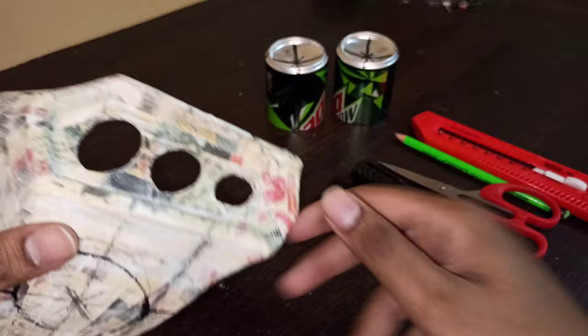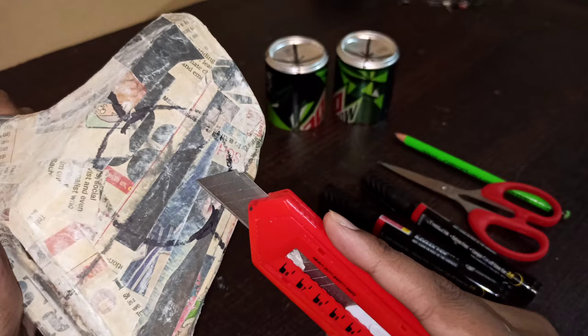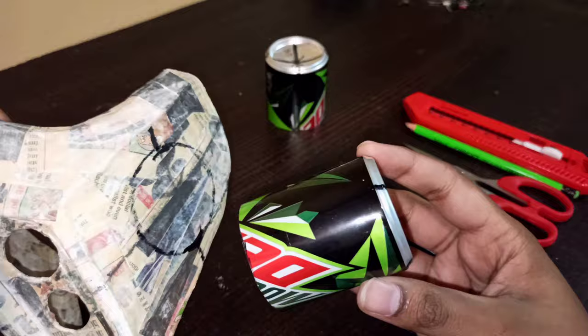I've already made the markings as per the requirements — the measurements and exactly where we need to cut — using a standard marker or pencil, whatever you have on hand. You can cut it with a box cutter, an exacto knife, or a plain old scissor, whichever works for you. Then you take the prepared soda can that's cut in half and place it in the slot.